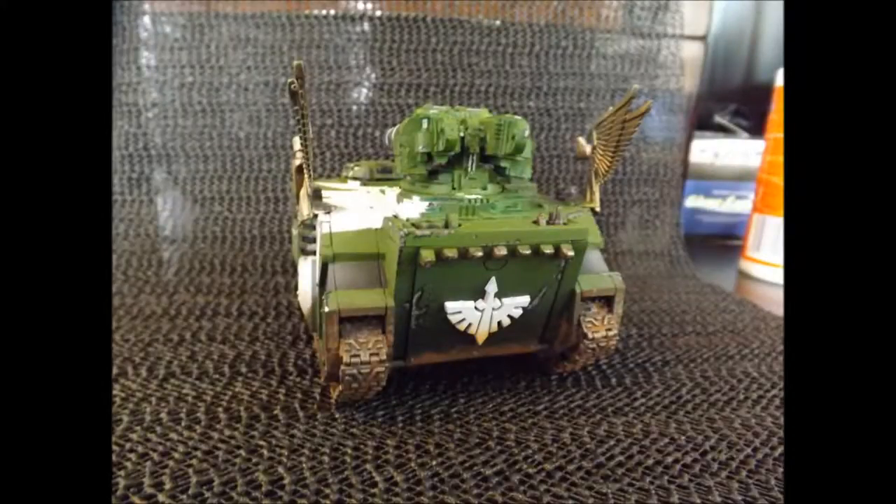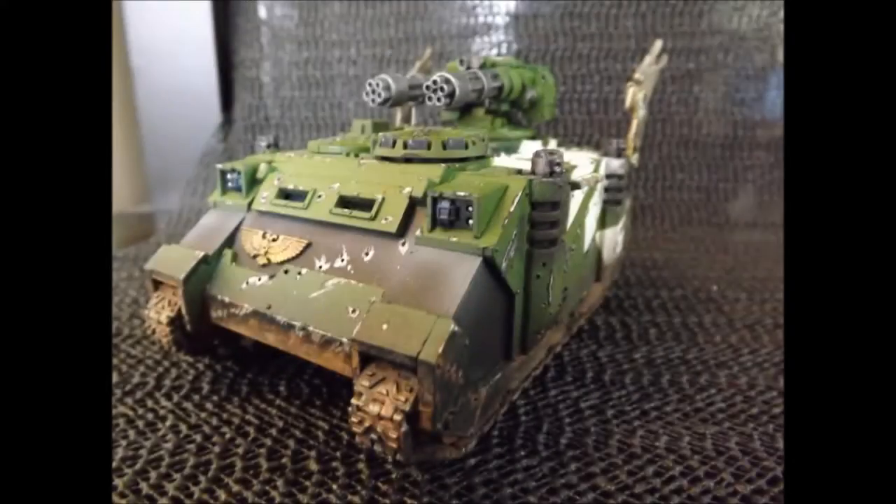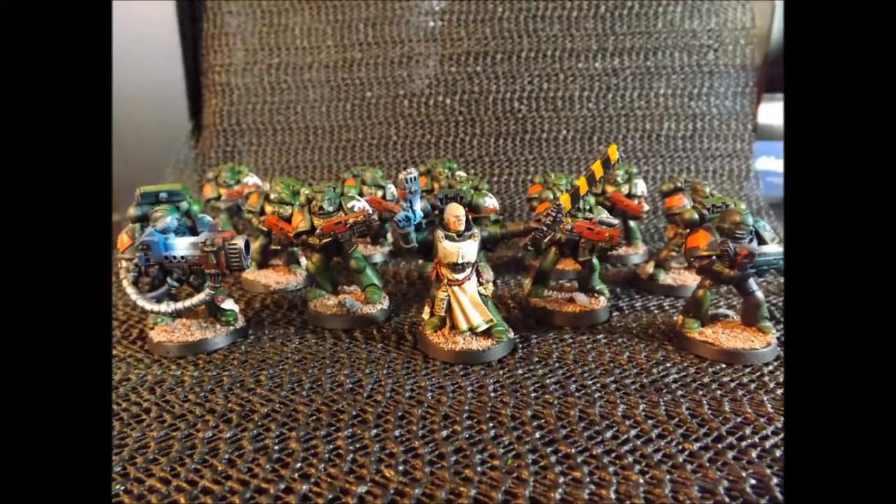I had done a Dark Angels set, did terminators which were previously shown. I did a Rhino — a Razorback conversion with a third-party turret, all custom painted and really weathered out. Everything turned out real nice. There was a lot of painting that went into it, and it was very disappointing to lose all that stuff.